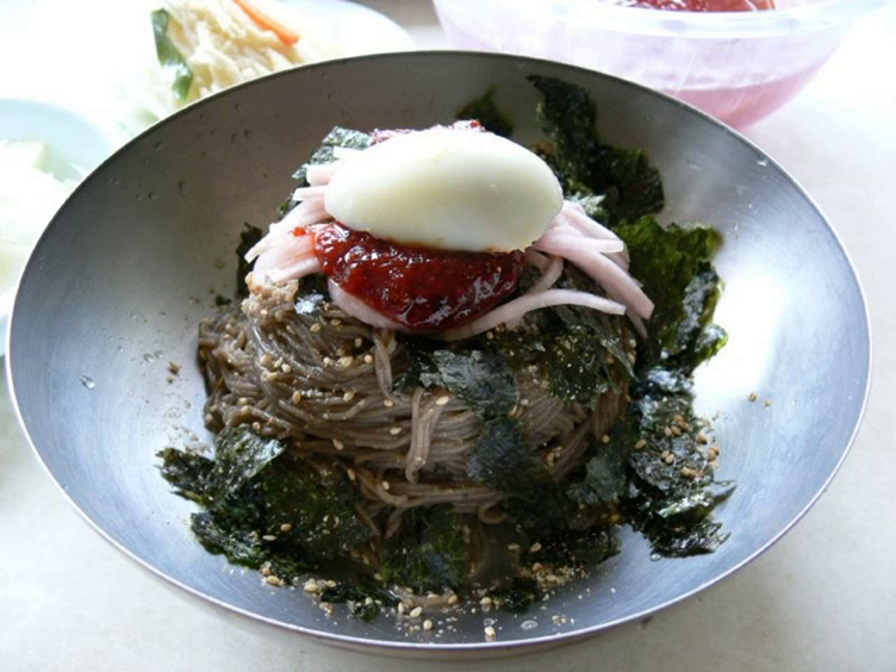Makguksu is closely related to Naengmyeon, the archetypal Korean cold noodle dish. However, its differences lie in the high concentration of buckwheat flour in its noodles, the result of the grain being a staple crop in the Gangwon-do area, and the use of greater amounts of vegetables.